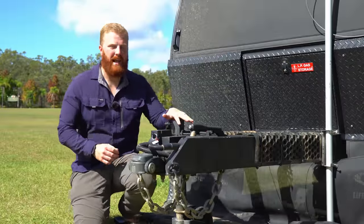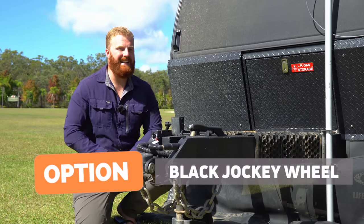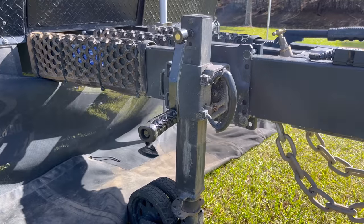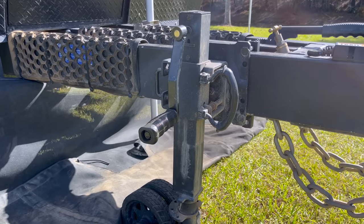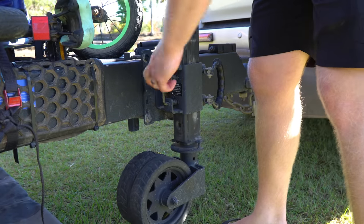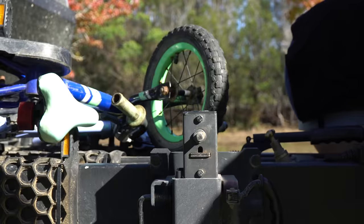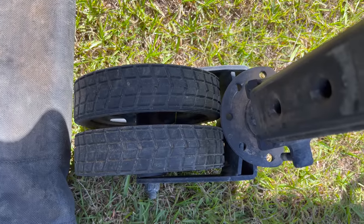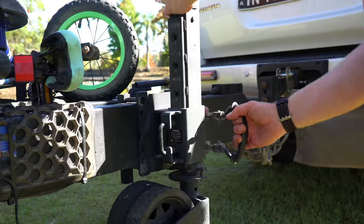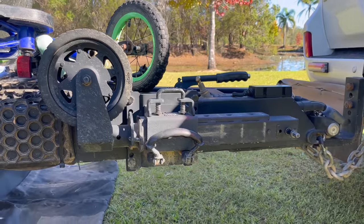Further back is the heavy-duty ARC jockey wheel — the black colour itself is an optional extra in the Lifestyle package. It features 250mm of height adjustment at four locked positions, a removable magnetic handle, sealed bearings on a dual-wheel design, and a variable yoke lock. This allows the best wheel position when stowed, providing maximum clearance for the ramp-over angle.